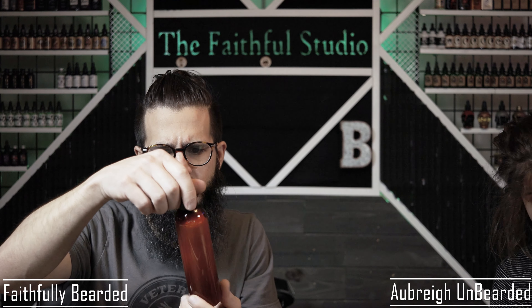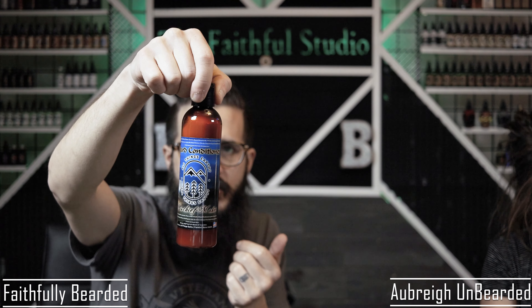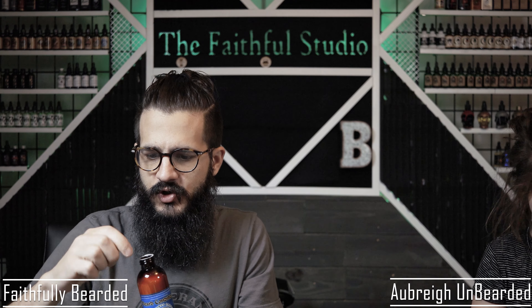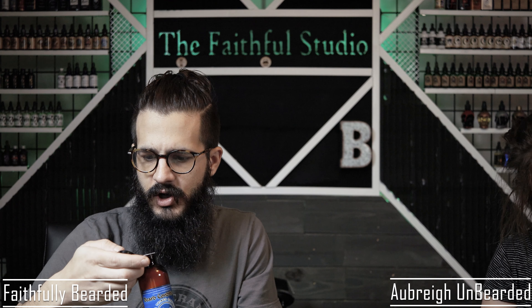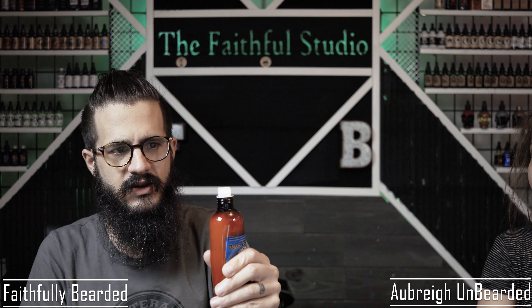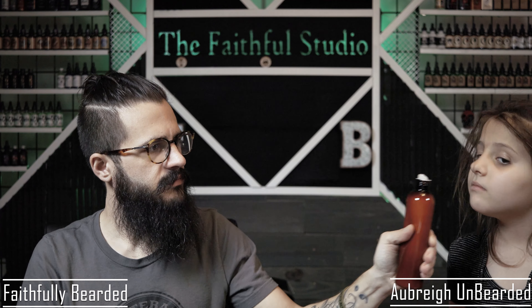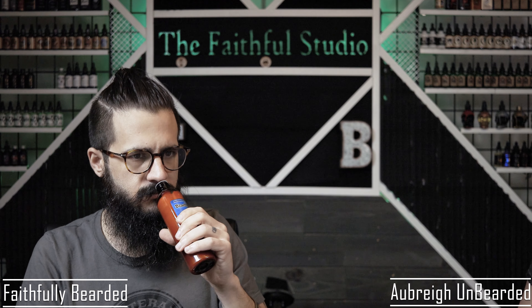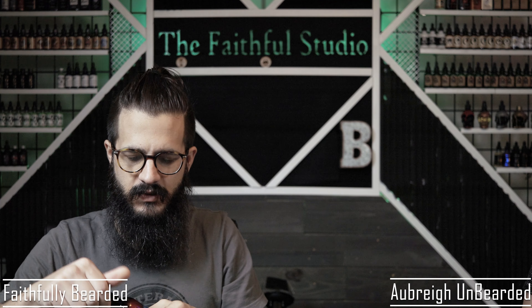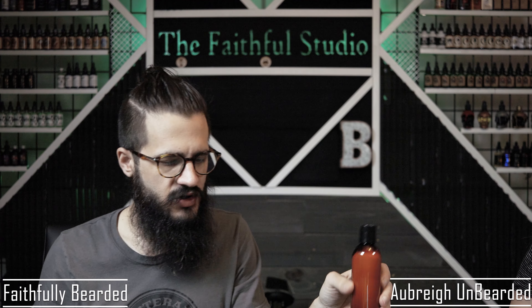Then you also have a beard conditioner. I'm interested because it said conditioner — not co-wash. They're two different things in my mind. I want to see if this is a more traditional conditioner or a co-wash. Looking at the texture — yeah, to me that looks like it's going to be a conditioner. It's thick. That smells really good. The texture seems like it's going to be a real conditioner, thick and nice — really going to go in and moisturize your hair.